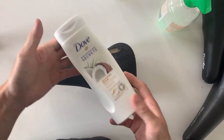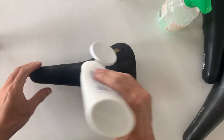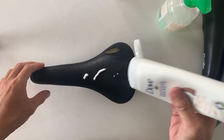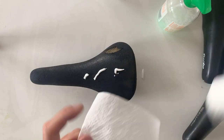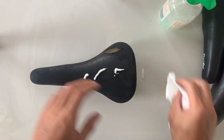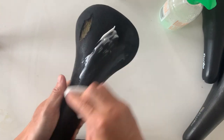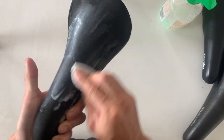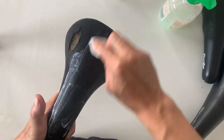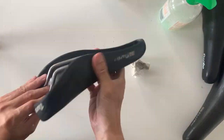The next thing I do is moisturize the leather a little bit. I use just this moisturizer with coconut oil in it — it's worked pretty well for me on past saddles. I'm sure if you have a proper leather restorer you could use that too, but I'm just using what I can around the house. Basically you just put it on and rub it in. You can see some of the black coming off, but that's going to happen. Just work it all the way around where all the leather bits are.